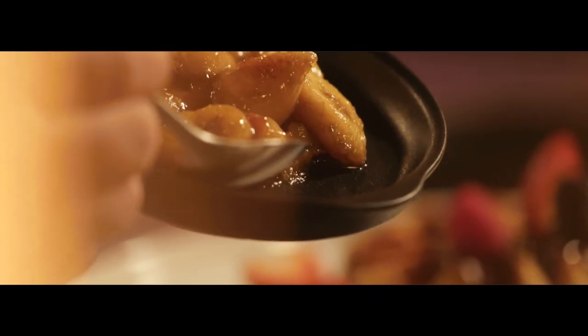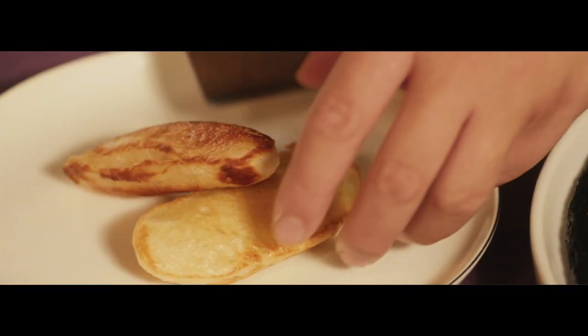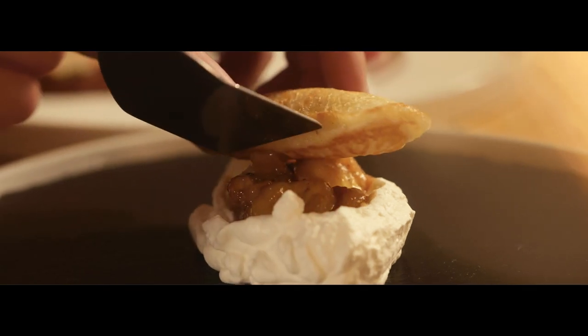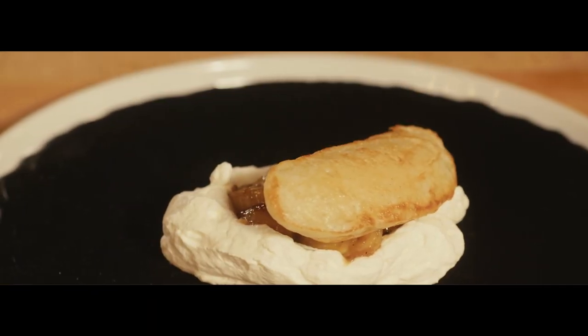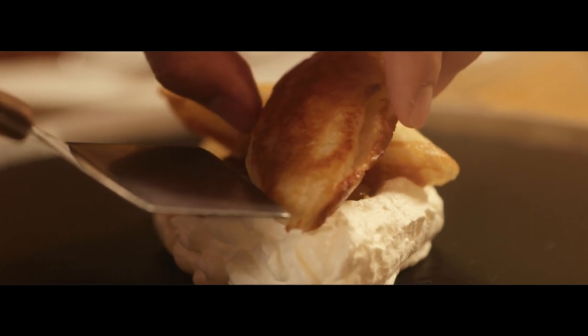Madagascar is home to a native banana that can now be found all over the world. A little bit more — just a little bit more!